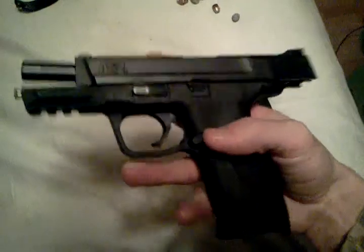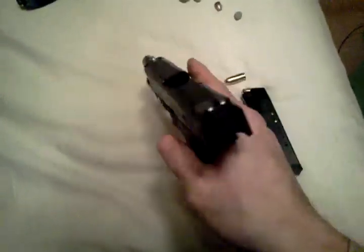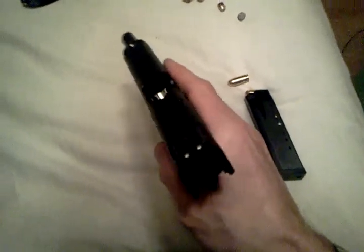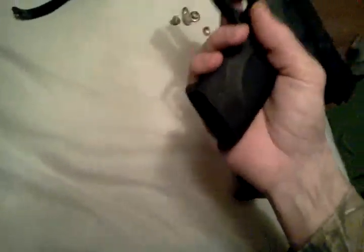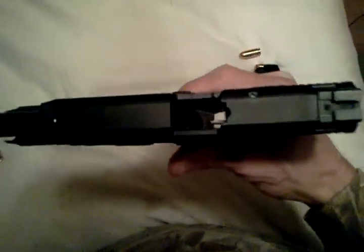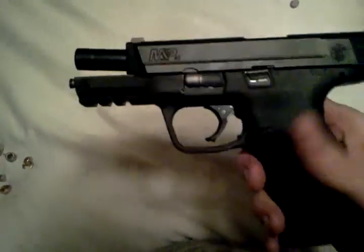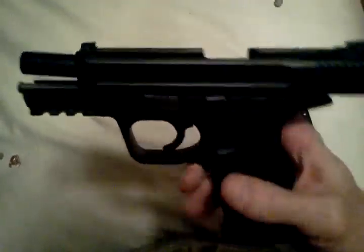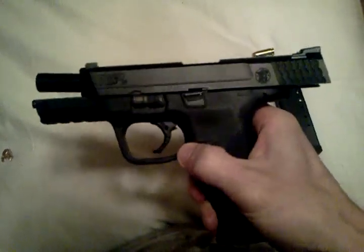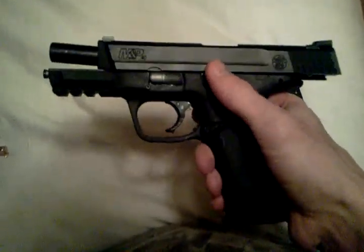It shoots low, so you have to get used to shooting it. It shoots low because you can fire repeatedly without it jumping way up on you, so you can have accurate shots by shooting fast. They're very good guns. I'll do reviews on taking them apart one day, and I'll move on to the next weapon.